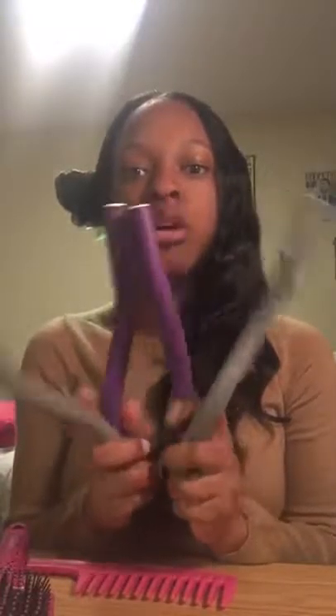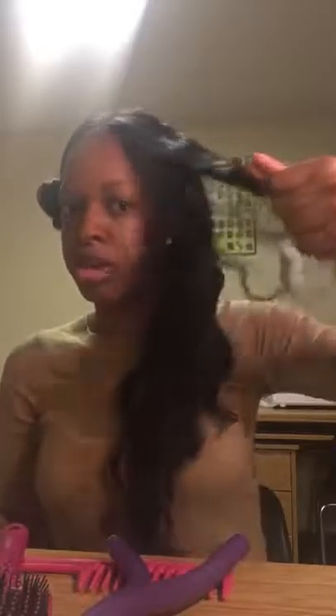I'm gonna make this video quick. I'm pretty much flexi rodding my hair for the night. I'm using four flexi rods — two gray and two purple. The gray will go in the front and the purple will go in the back. The gray ones are smaller than the purple, and since my hair is somewhat layered, it makes sense to have smaller rods in the front.